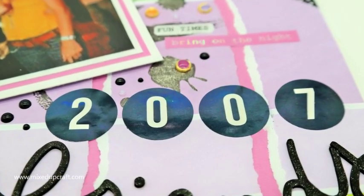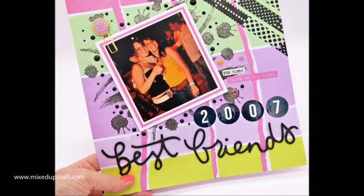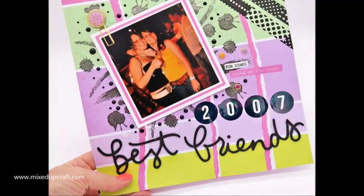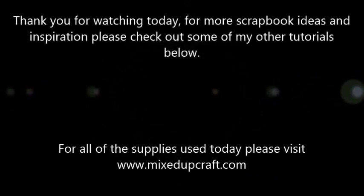That's this week's scrapbook layout — me and my best friend — using Rosie Studio supplies. Hope you've enjoyed it and hope I've inspired you. Remember to leave comments as normal, and a thumbs up if you've enjoyed today. Thanks for watching, bye!